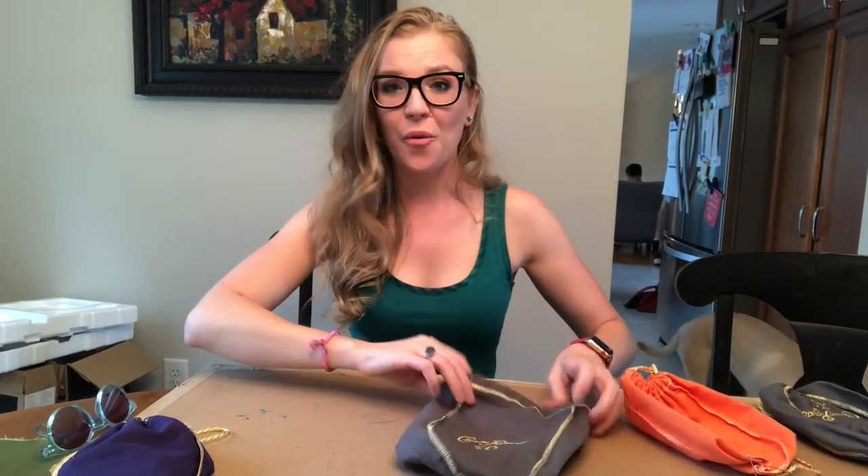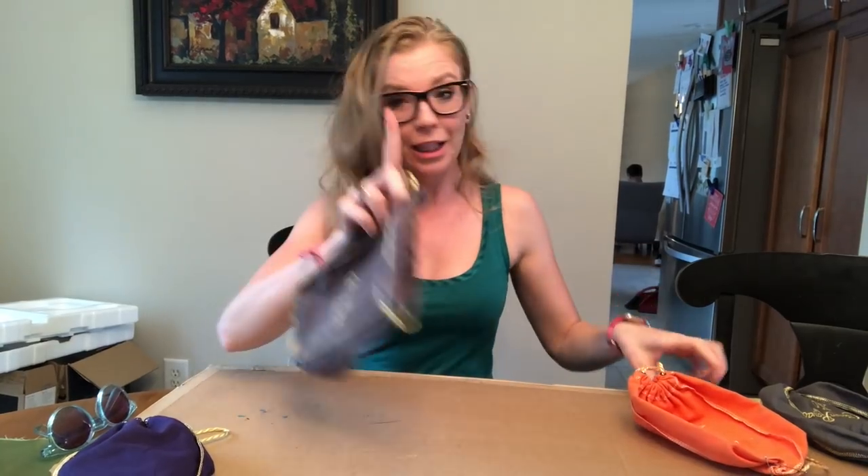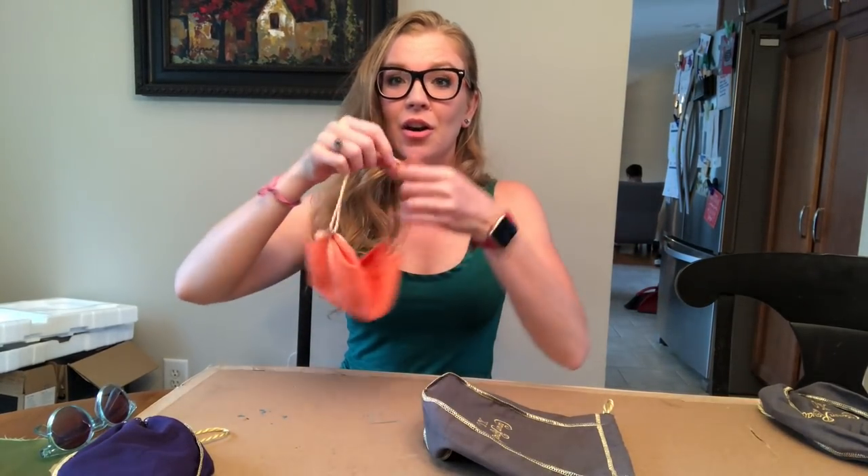Hey guys, today I'm going to show you how to make a Crown Royal bag into a face mask.